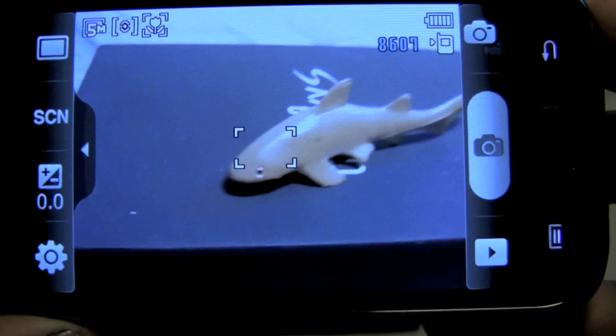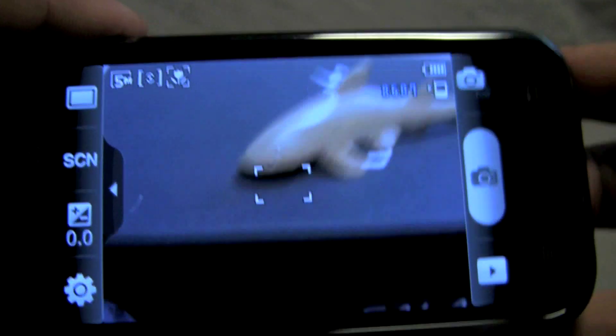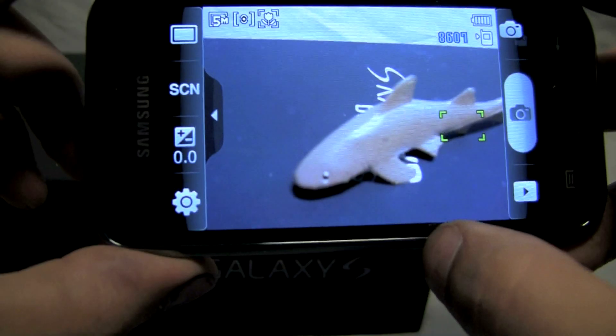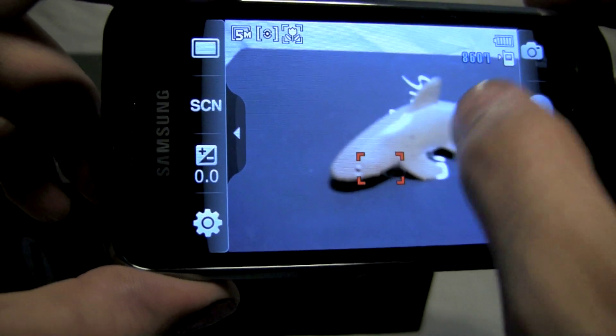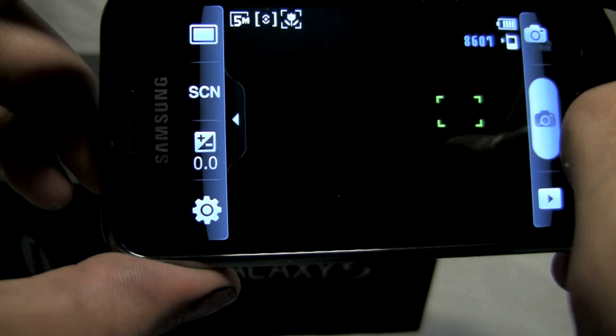Right now we have it set on macro mode, so I can show off getting a smaller picture with a little detail — this little shark guy back here. Put it in there on the Galaxy S box. With the Galaxy S's camera, you just tap to focus on the screen. If it can't get a focus, it'll come up as a red box, but if you get a good focus, it should show up green, and that means you're ready to go and you can snap the shot.